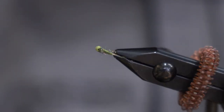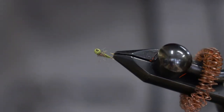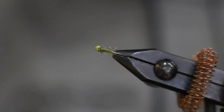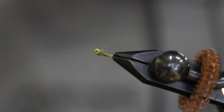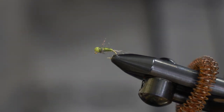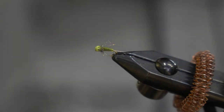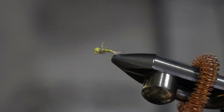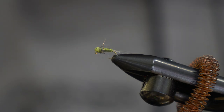That's the D-Rib Caddis Fly. It's a great nymph — catches a lot of fish all year round, especially in the wintertime here in the Driftless. Give it a shot, let me know what you think in the comments below. If you like this video, hit subscribe and we'll see you next time.